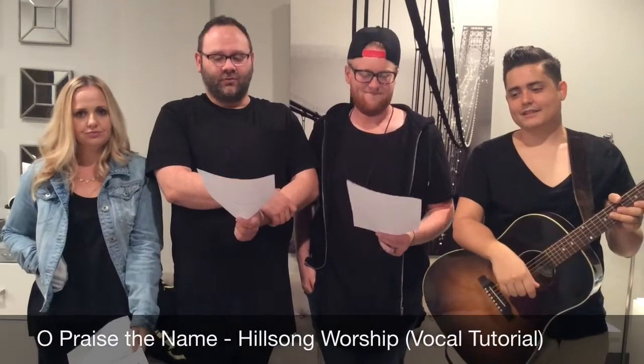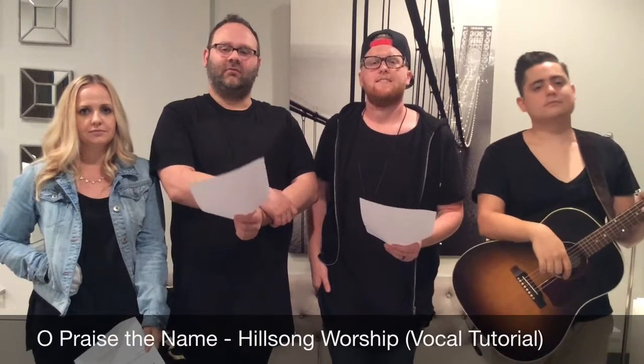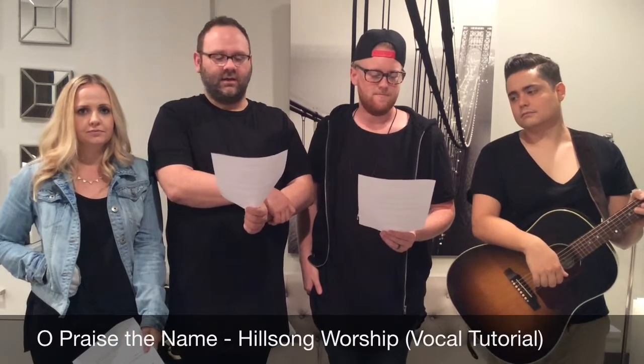Welcome everyone. Here we are with a vocal tutorial for the tune 'Oh Praise the Name' by Hillsong. We're just going to give you a little idea of what we're going to do for parts. There's some melody, and then like normal, guys are going to be singing the high melody and then the ladies will be singing a lower harmony part.